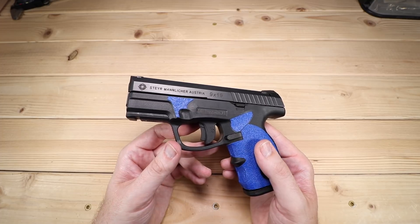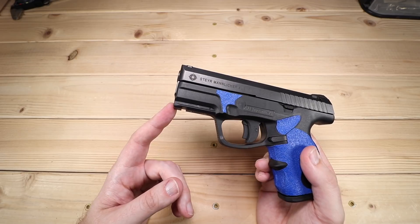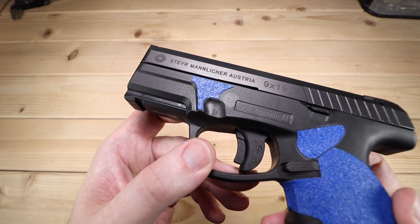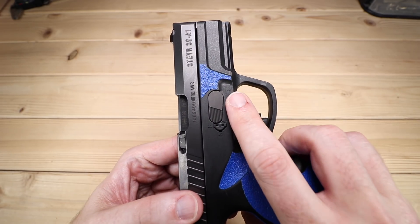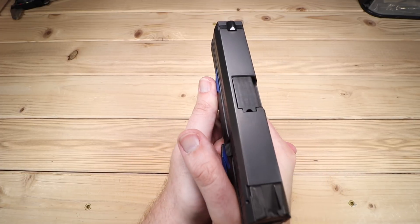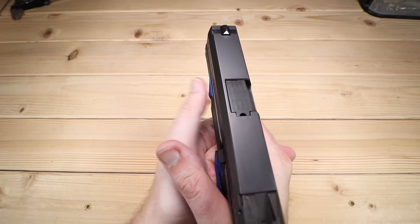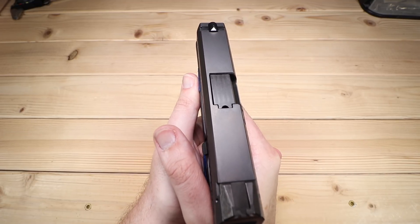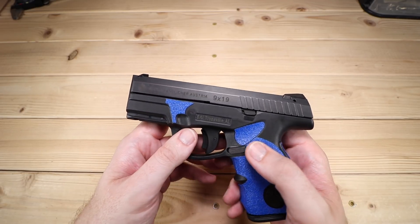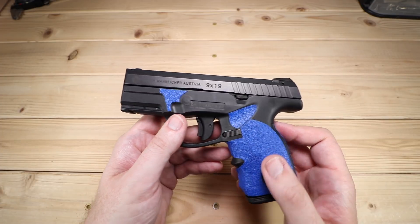That's about it for the controls. Moving up the frame, we do have an accessory rail for your lights, lasers, and grenade launchers as you'd expect. There are also a couple of little divots — one on each side — that I think are actually really cool. I use these as a reference point when I'm shooting, kind of a nice little place to hold onto the gun and keep that memory going. And there's a little grip tape up here as well, which breaks up the lines of the black frame nicely.